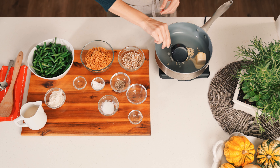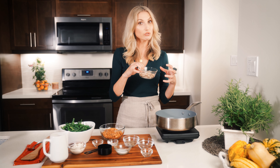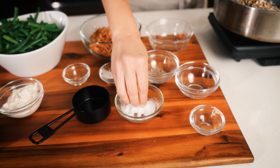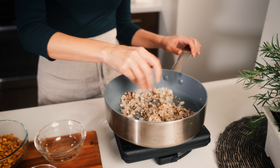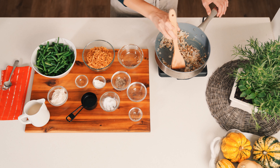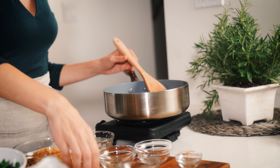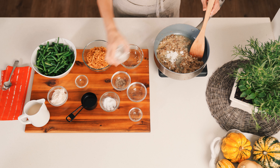We're going to start with some vegan soy-free butter into the sauté pan with some garlic, onions, and some chopped mushrooms. I'm using cremini — you can use whatever your favorite mushrooms are. A nice hefty pinch of salt, a little pinch of black pepper, and then we're just going to sauté these mushrooms and onions until they get nice and soft.